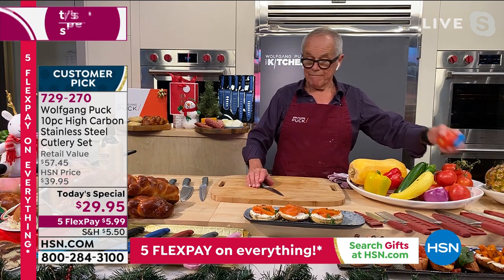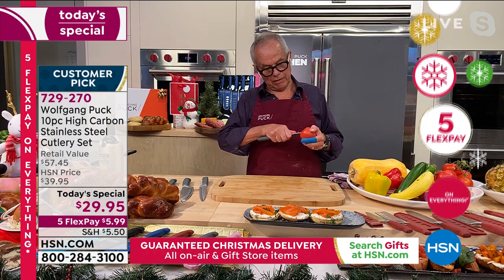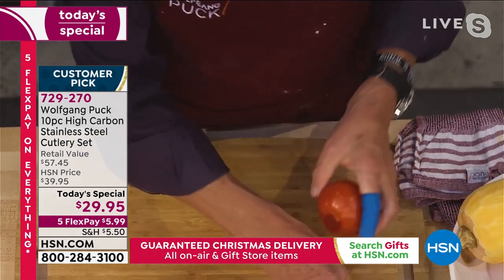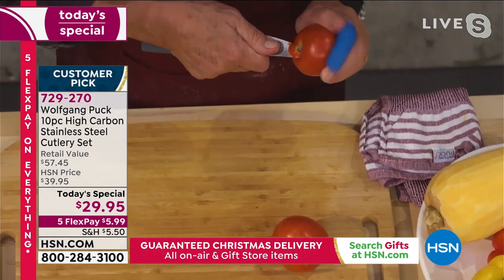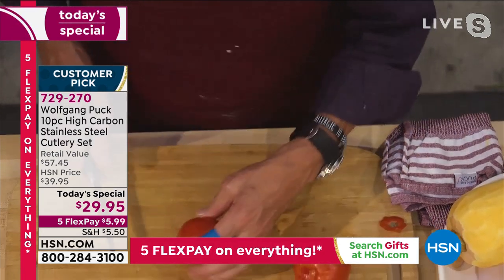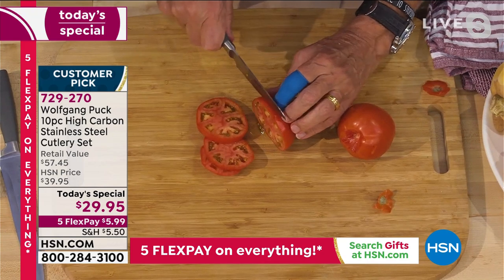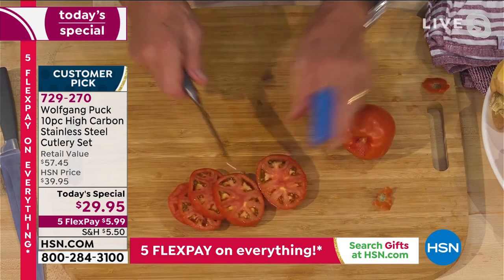Let me show you how we use them. The small one is a paring knife but way bigger than any other paring knife Wolfgang has made. When you have to cut the stem out of a tomato, it makes it easy — and then you can also slice the tomato with it. Look how beautiful the slices come out and nothing squishes.